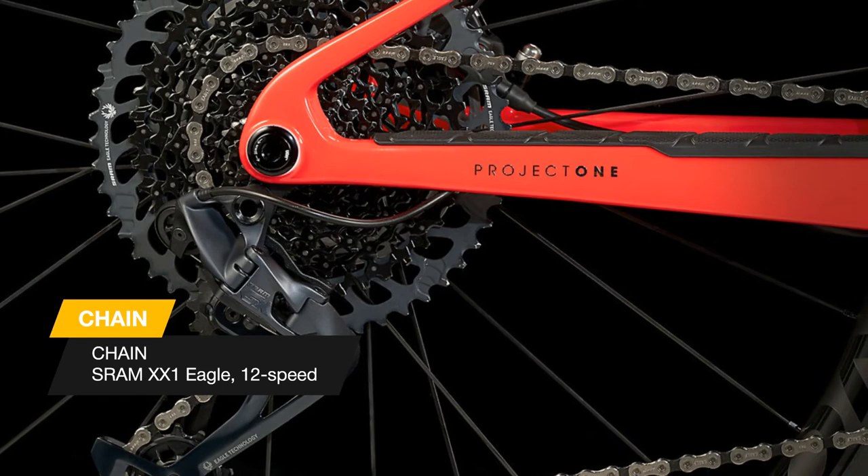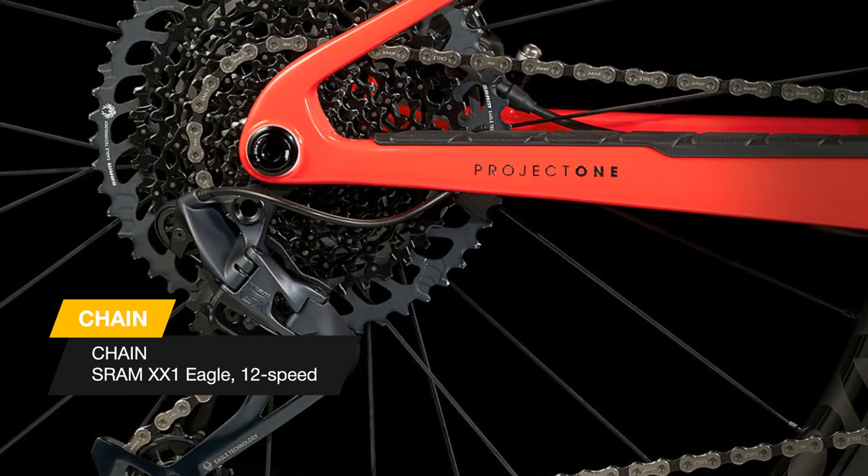Wider Kovi Pro 30 wheels provide better tire support so you can run lower pressure and get more traction. The OCLV carbon RSL integrated bar stem is ultra light, ultra comfortable, and it looks awesome.